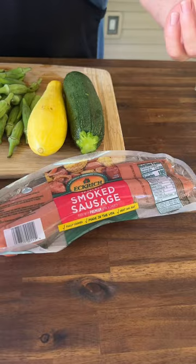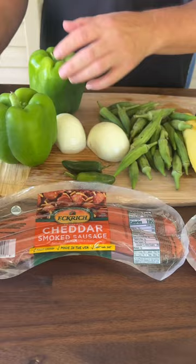We got some sausages, some zucchini, squash, some good old okra, some onions, some jalapeños, some massive bell peppers.